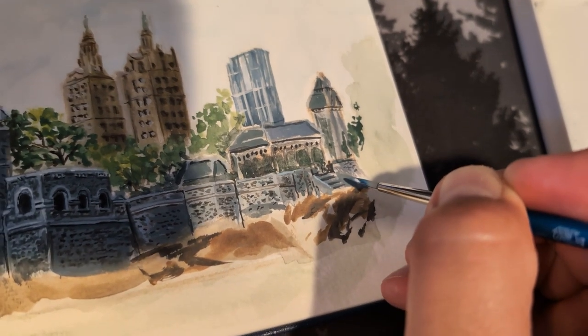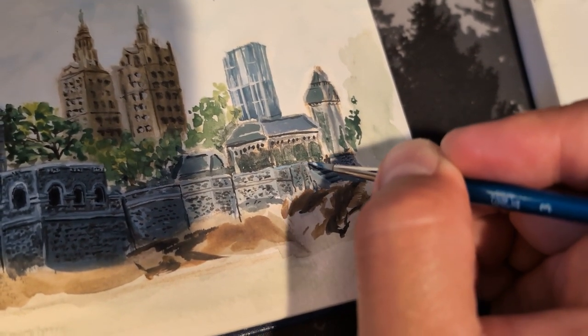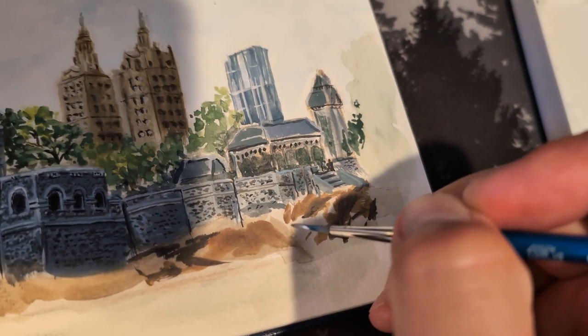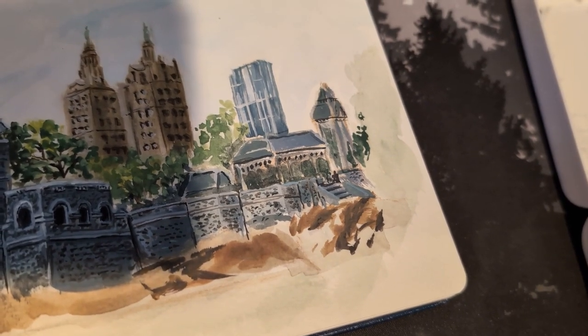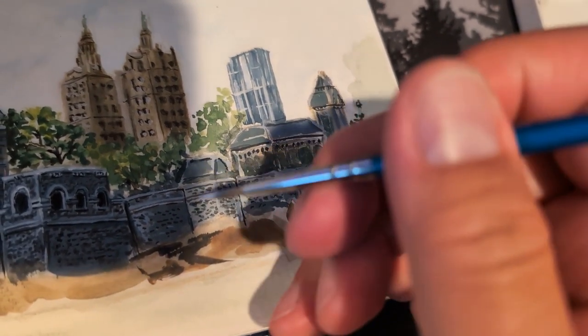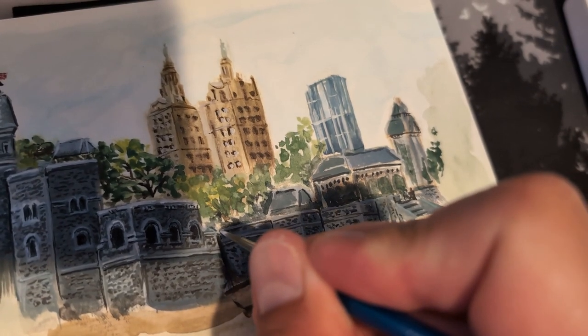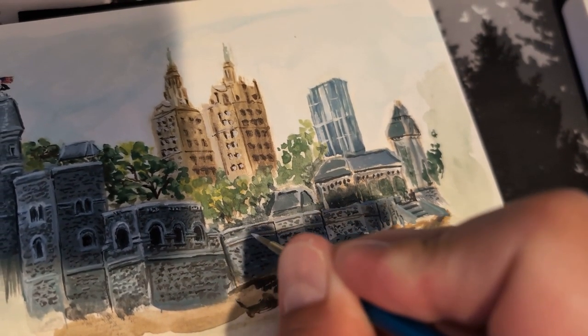Here I'm almost done — just putting the final touches on. I think overall it took me maybe four hours to complete this. I took my time a little bit because I was at home, so I didn't need to rush. I think if I had painted it at the park I probably would have rushed it a little bit more.